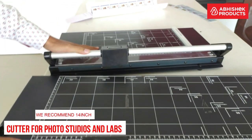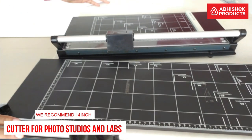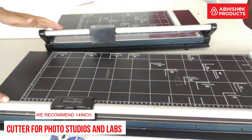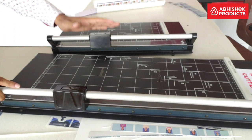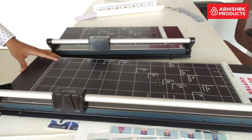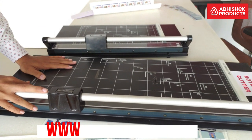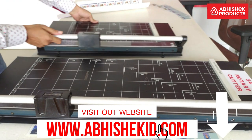We recommend the 14 inch rotary cutter for photo studios and labs where they need to cut passport size photographs and other special items. You can use the 24 inch rotary cutter for ID cards where you handle 13 by 19 sheets. Both cutters are available on our website at www.abhishekid.com — the link is in the description below.